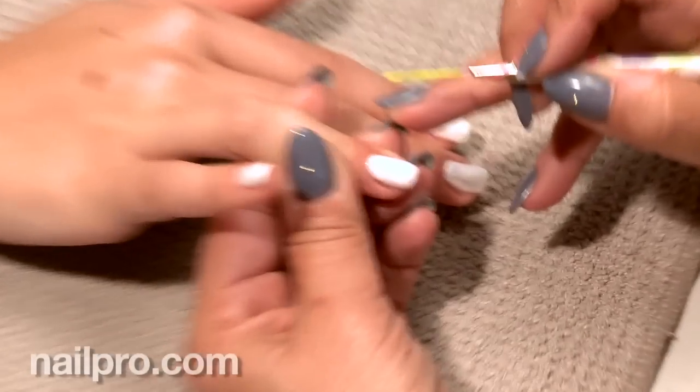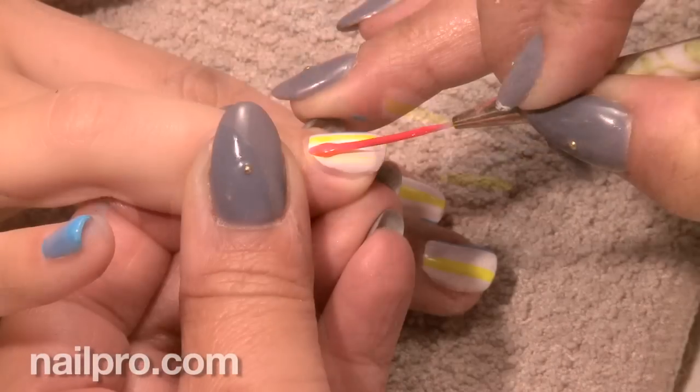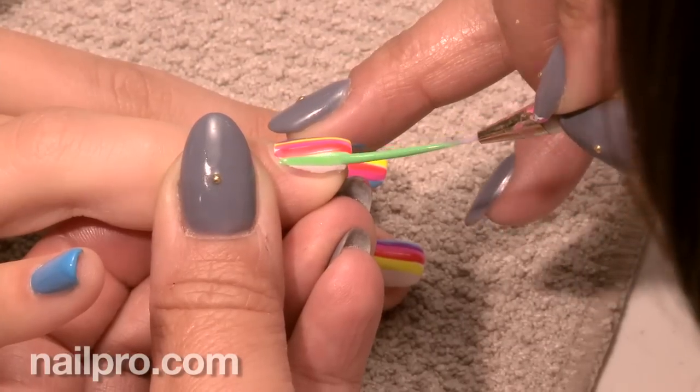After you polish the nails white, what did you do next? So we picked out five really bright neons and we started placing the color on each nail differently.